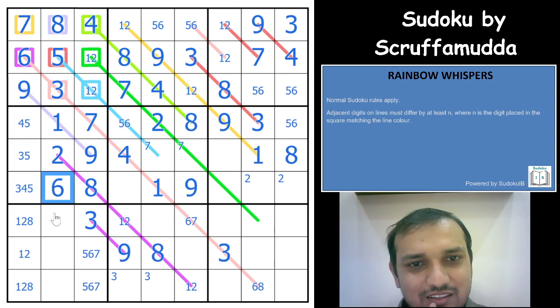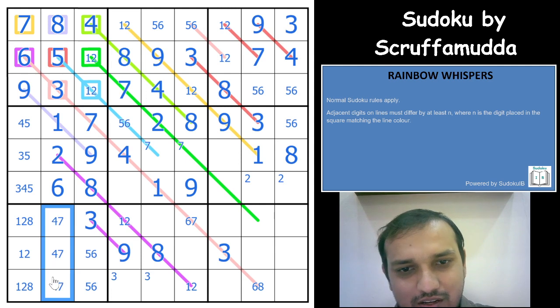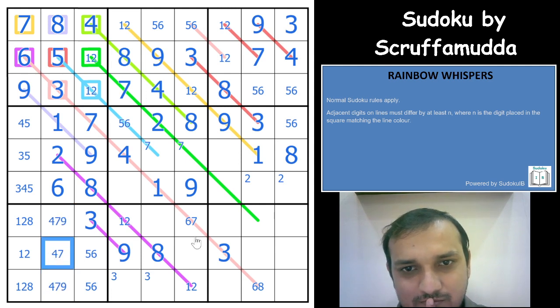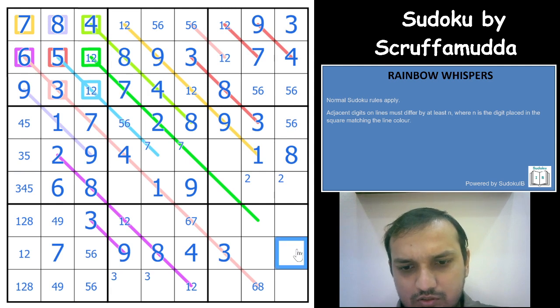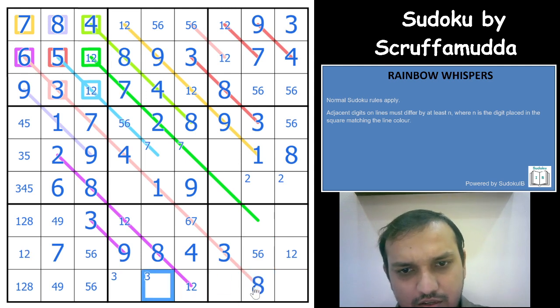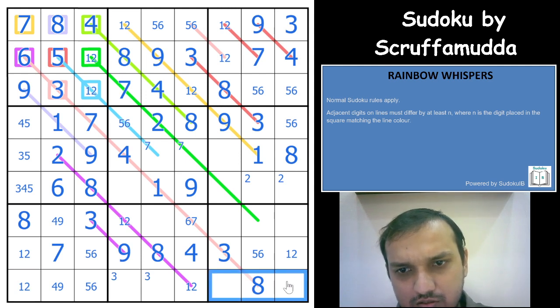So we have 7, 4, and 9 here; 4, 7, and 9 here. This cannot be a 9. This cell is a 4, giving a 7 here. Now what are we missing? This has 1, 2 — that is 5, 6. You have a 5, 6 pair and another 5, 6 pair. That gives you an 8 here and also an 8 here. This is not an 8. You get a 1, 2 pair here and another 1, 2 pair here. 1, 2 cannot be here.